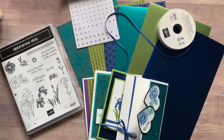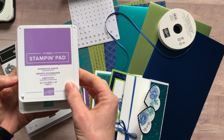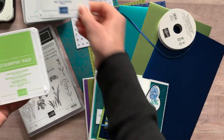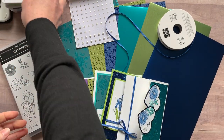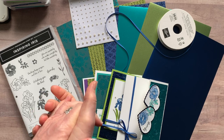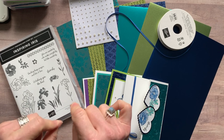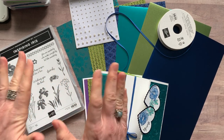Here are the ink pad colors we used: Black Memento ink, Gorgeous Grape, Bermuda Bay, Blueberry Bushel, and Granny Apple Green. RSVPs are due by Friday, April 24th, and kits should ship out by May 6th.